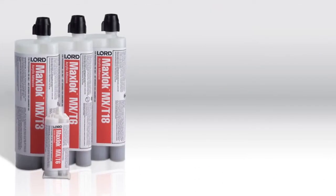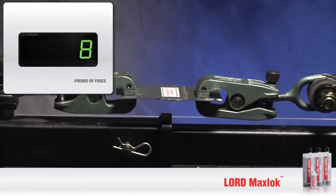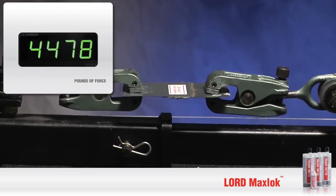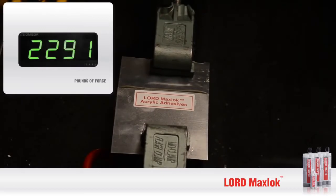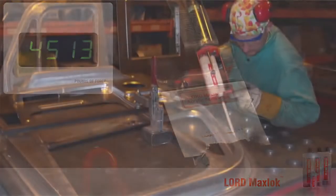Now let's perform the same break test on Lord MaxLock Acrylic Adhesives and see how they compare. What makes our bonds so strong is the fact that stress and fatigue are reduced because the applied load is distributed evenly across the entire bonded area, not just around concentrated stress points. The metal actually breaks before the bond is compromised. It's that strong.